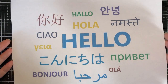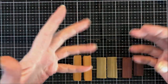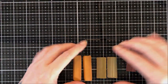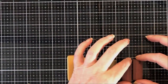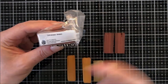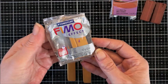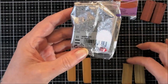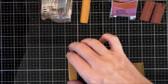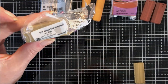Hi everybody, hope you're all well. Today we're just gonna do a simple pendant, or you could utilize it as earrings. I'm just winging it. What I've got is some metallic clays. I've got Premo in bronze, Fimo Effect metallic gold, and also some Premo antique gold.